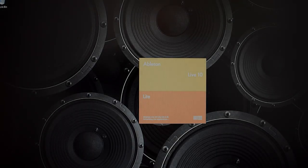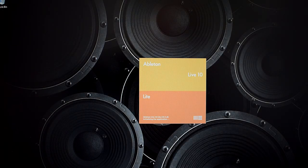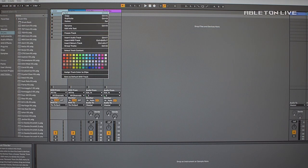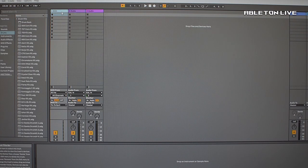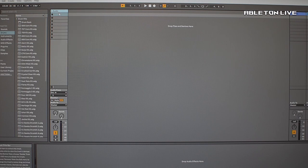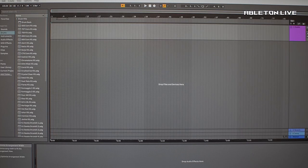Moving further to Ableton — the same as with other software packages, we'll have to choose ins and outs. This condenser USB microphone has two polar patterns: it can be used as cardioid or omni depending on the situation. For example, when you need to record a voice, cardioid would be the best choice; or when you need to make an ambient recording, omni is the way to go.